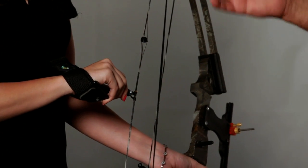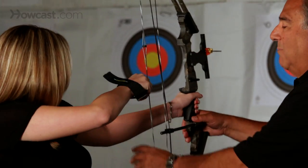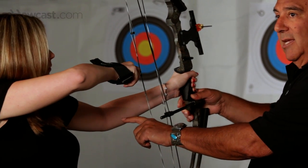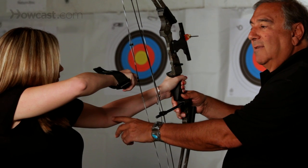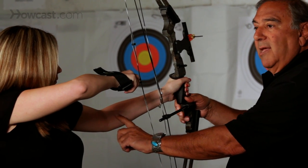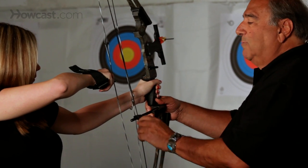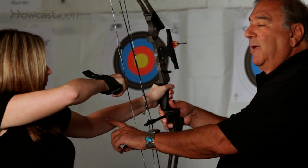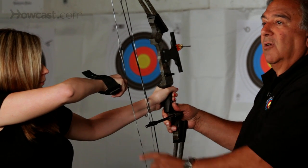From the rest position, when you go into your ready position, make sure your bow arm is bent. If your bow arm is not bent, when you shoot, the string will hit your arm and cause a welt. This is probably the biggest deterring factor of people not coming into the sport of archery.